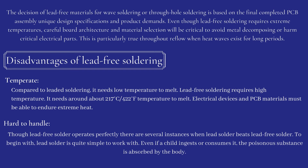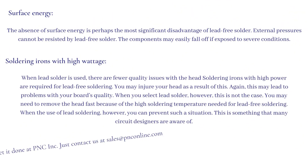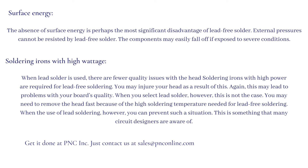Hard to handle: though lead-free solder operates well in many cases, there are several instances when lead solder beats lead-free solder. To begin with, lead solder is quite simple to work with. Even if a child ingests or consumes it, the poisonous substance is absorbed by the body. Surface energy: the absence of surface energy is perhaps the most significant disadvantage of lead-free solder. External pressures cannot be resisted by lead-free solder, and components may easily fall off if exposed to severe conditions.